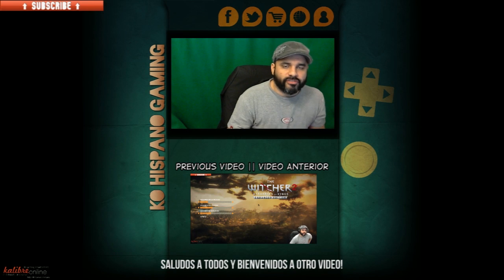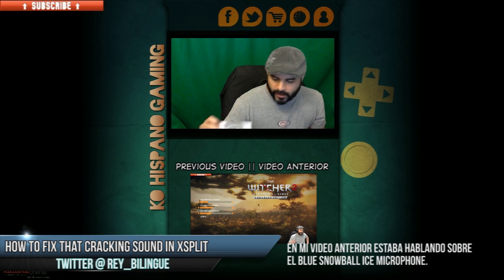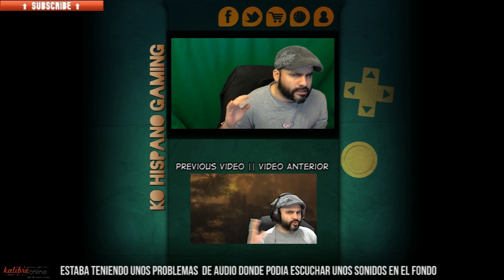Hello guys, and welcome to another video. In my previous video I was talking about the Blue Snowball Ice, and I was having this very annoying problem where I could hear a cracking sound.